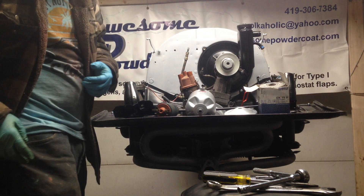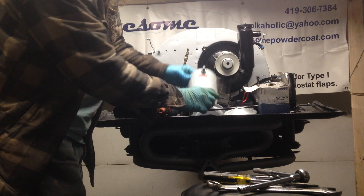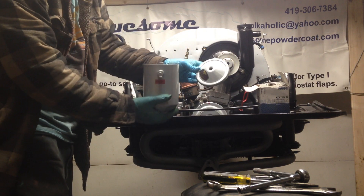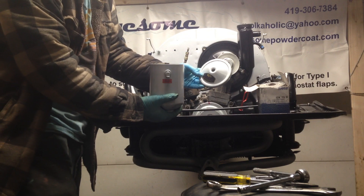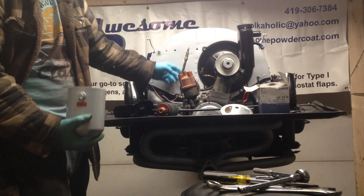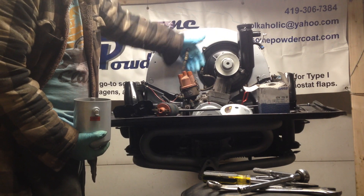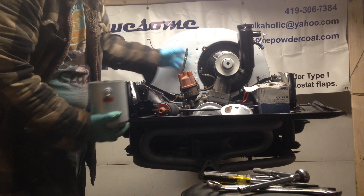We're going to install the oil filter canister and the coil. These oil filter canisters are a bypass filtration system. It has a T from the oil system, comes up, goes into the oil filter, and returns back to the case.